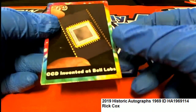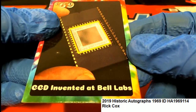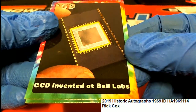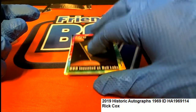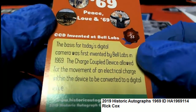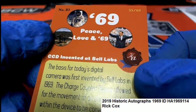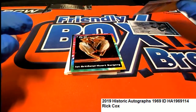Oh my goodness, okay — what is this? CCD... what is this, the first microchip? That's kind of what it looks like — maybe when the microchip was invented. Oh no, it's a digital camera. This is number 55 of 69. Congratulations, a little piece of history there.